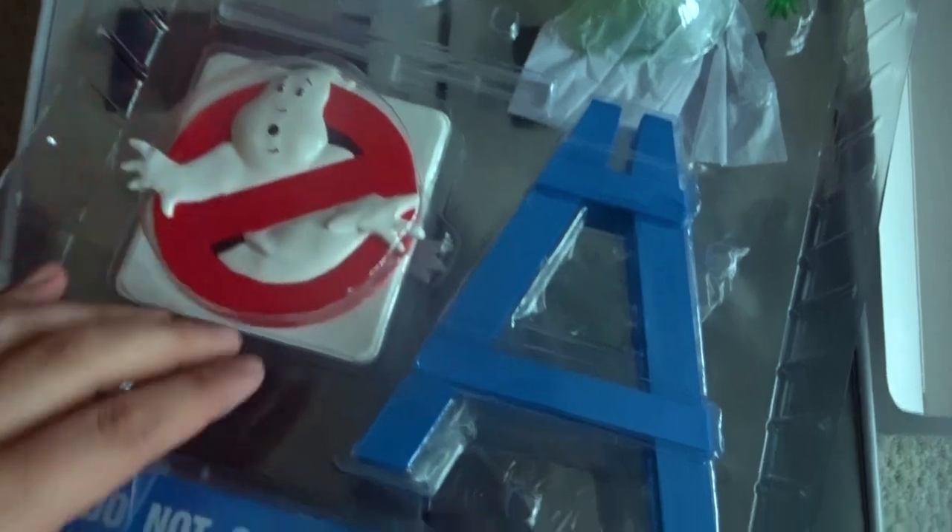So it looks like first we have the Ghostbusters sign, the police barricade. Slimer looks like he's wrapped up in here.